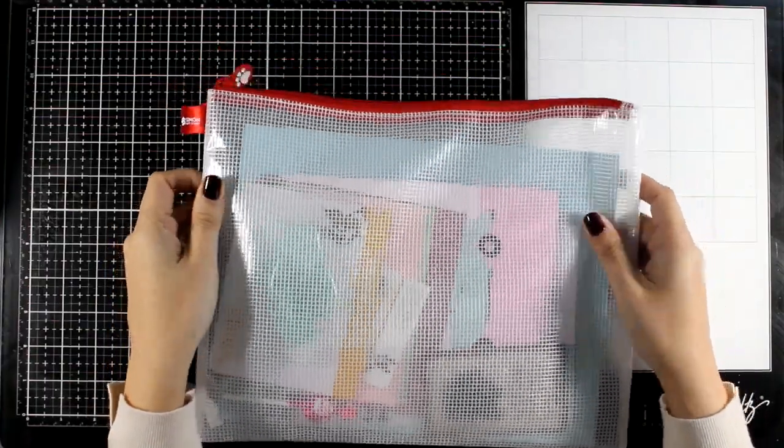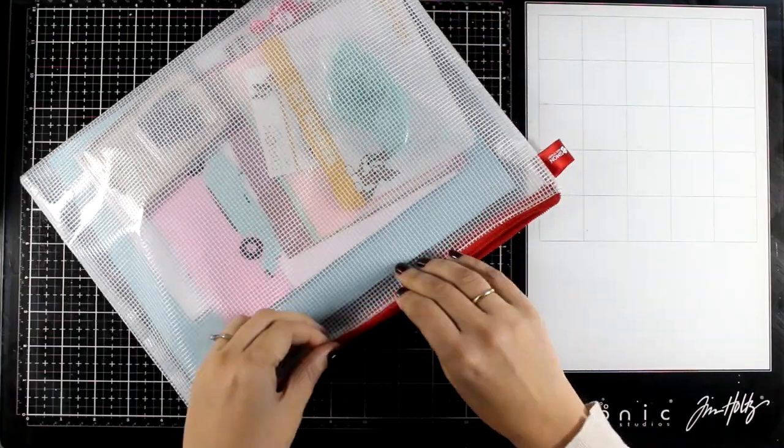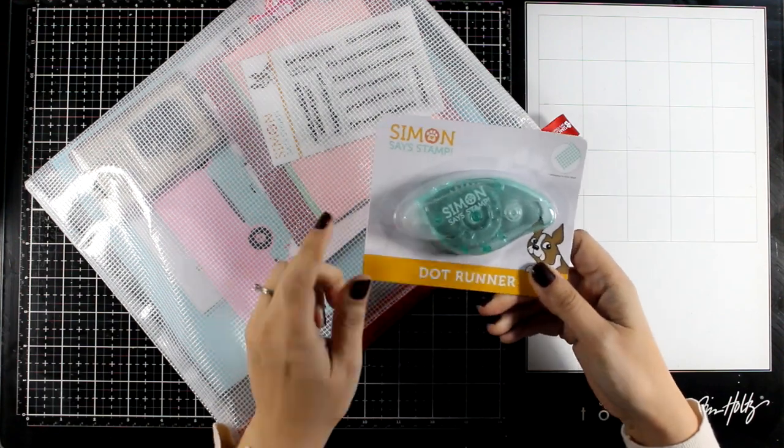Hi and welcome back to another card making video! Today I'm showcasing the February card kit by Simon Says Stamp. First let's take a quick look at what's included and then I'm going to share some inspiration.